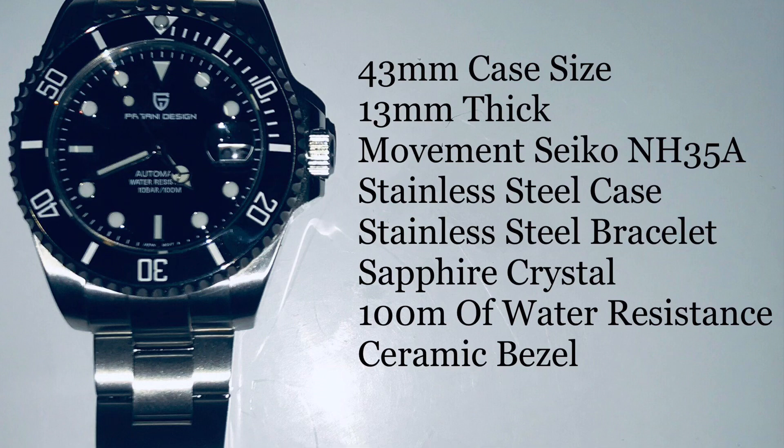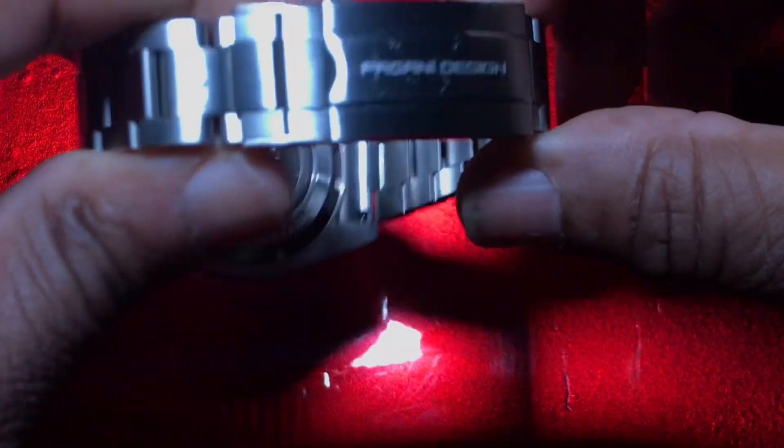You get all of this and more for about 75 to 80 bucks, and I believe AliExpress may have one on their website for around 67 dollars. Now let's take a look at the back of this watch.